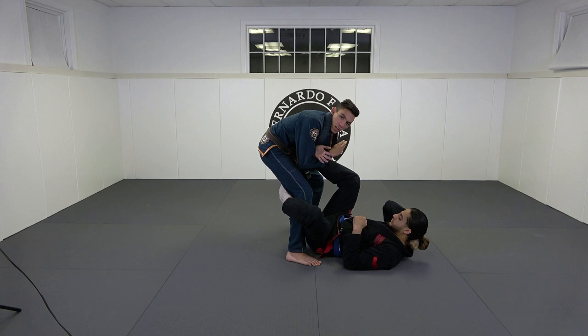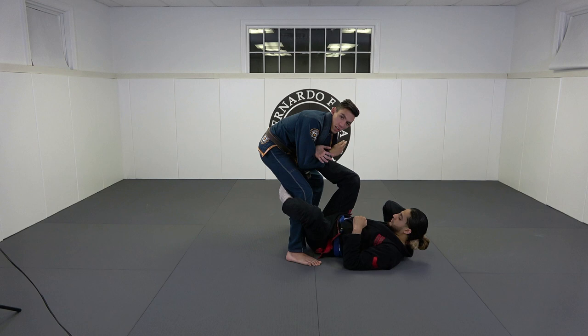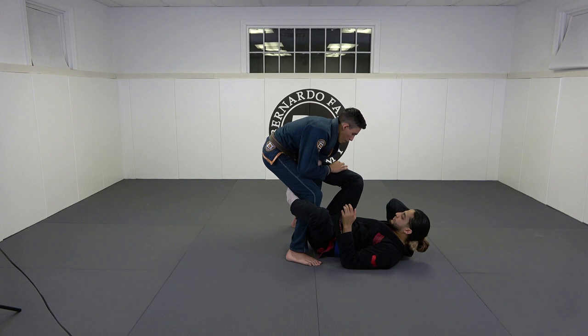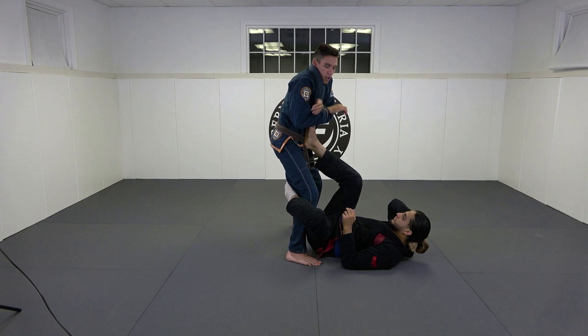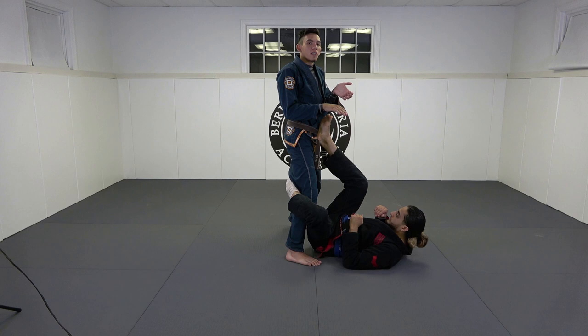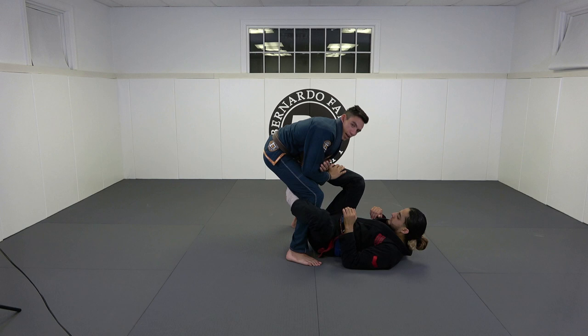Very quickly I lock up a rear naked choke grip and the finishing mechanics are a little different. I'm going to turn my body to my left hand — I pull his foot up this way and make his foot do this. Simultaneously as I turn, my left elbow cuts across to my left hand side while the right part of my body goes down. I'm using opposing forces to really get torque on his foot. And man, it comes on really quickly.